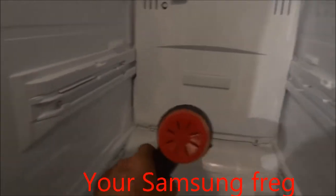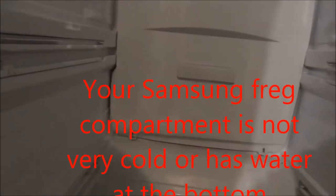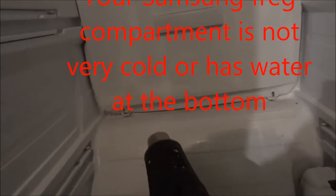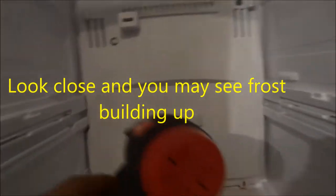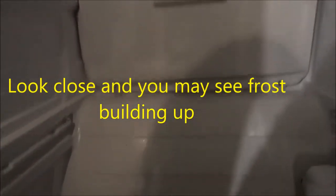Hey, how you all doing today? Today I'm making you a video on a Samsung refrigerator that's got ice built up. Typically the refrigerator compartment will not get cold enough. So here I'm defrosting the back edge of the refrigerator compartment.